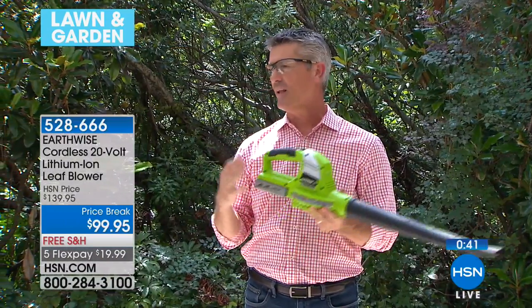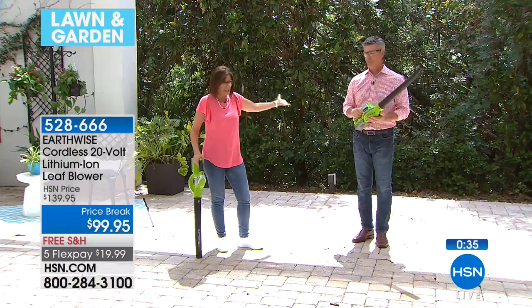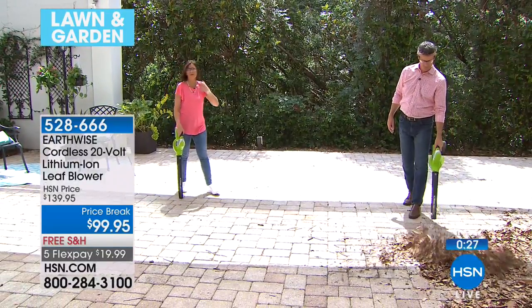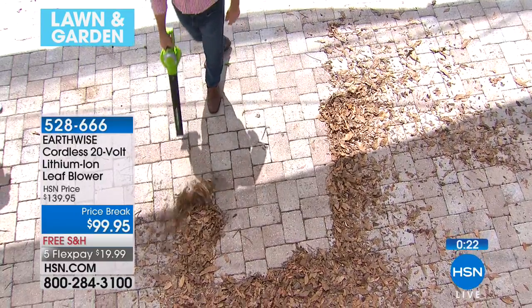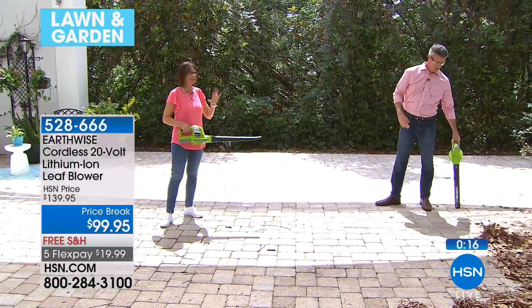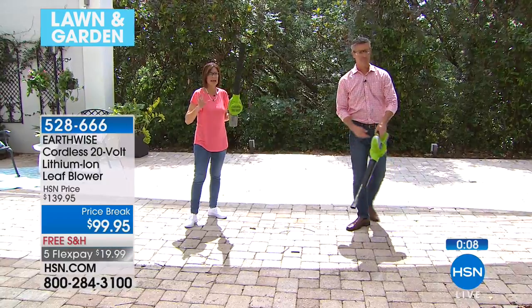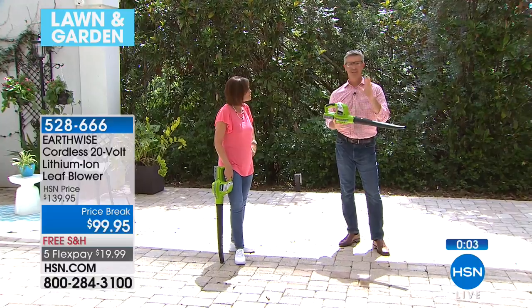This might just be the perfect blower for everyone's home use. You're going to be blown away when you get it home and try it and see the power. For me, it's so simple to use. I love that it's three and a half pounds — you're not going to get worn out using it, you don't have to worry about getting gas, and there's a reason they don't even give you a shoulder strap: you just don't need it, it's that lightweight. Stay in the ordering process for yours. Thank you so much — it was fun!